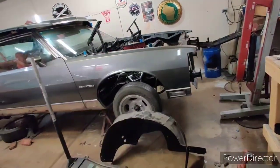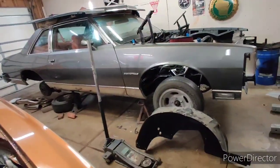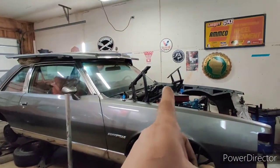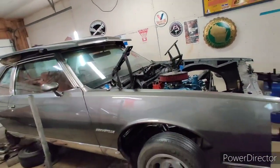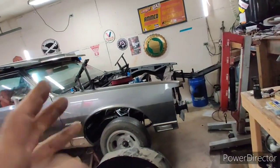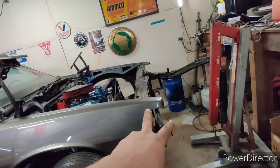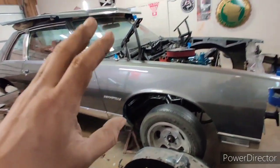Tomorrow morning I'm gonna go pick up some Chevy rallies for the rear — found a guy out in Chicago who's got some, price is perfect. Then I'm gonna order my master cylinder and brake booster, and hopefully next weekend we'll go out to the local Farm and Fleet, buy all our spools of wire, and rewire it to get this thing closer.